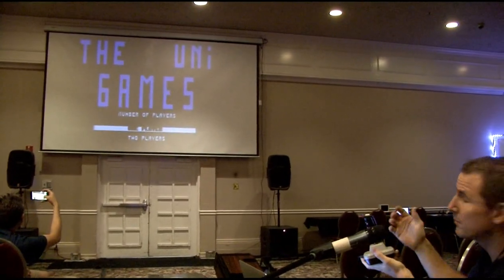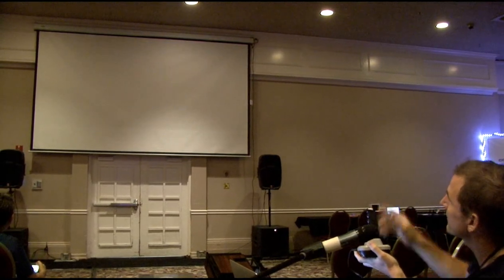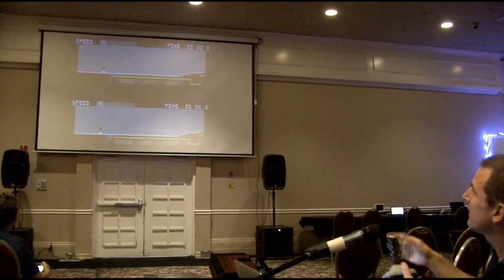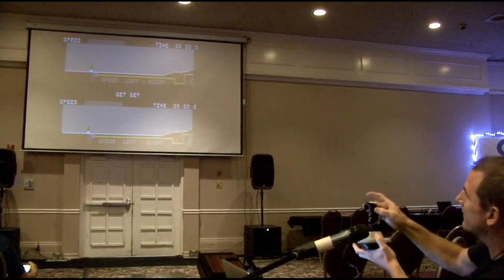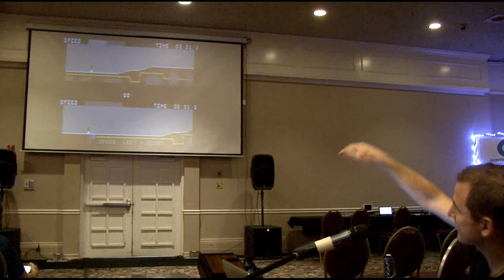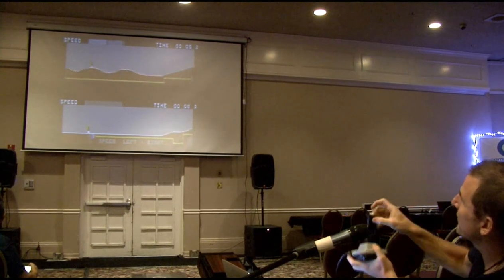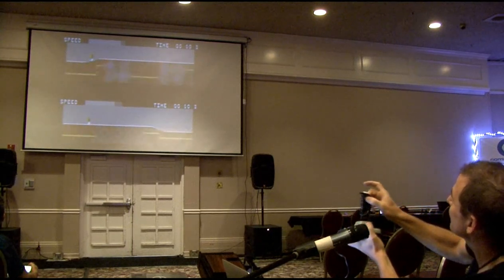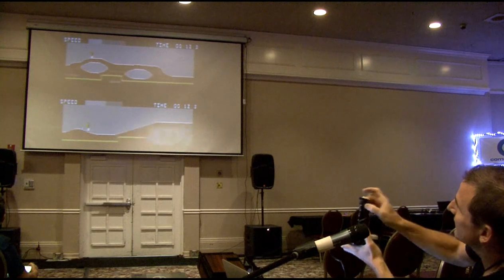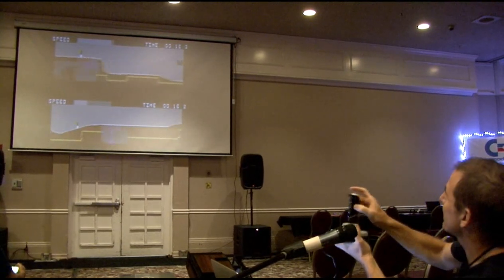One or two players — you can play against the computer or another rider. Let's say one player. This is like any other game where you move like this. I'm in the bottom part of the screen, the top is the computer. This is like Summer Games, where you have to break your wrists.